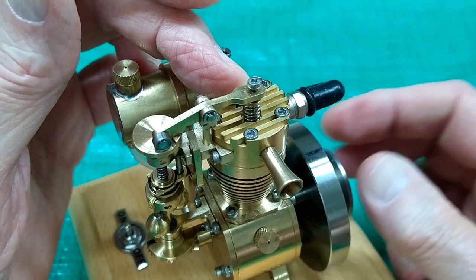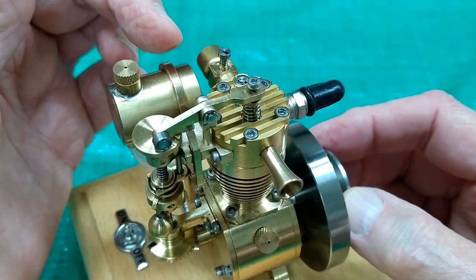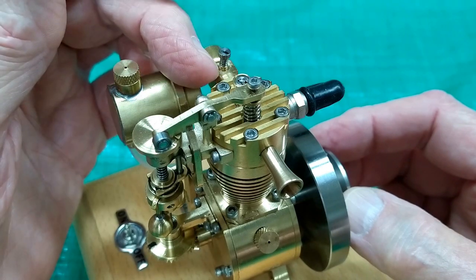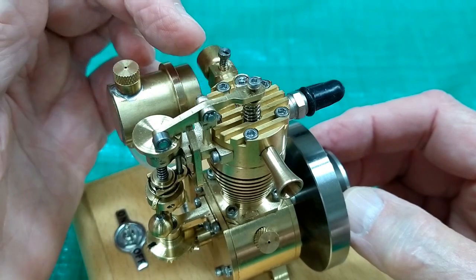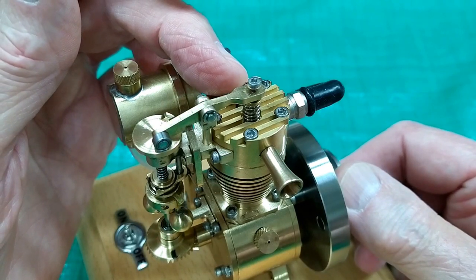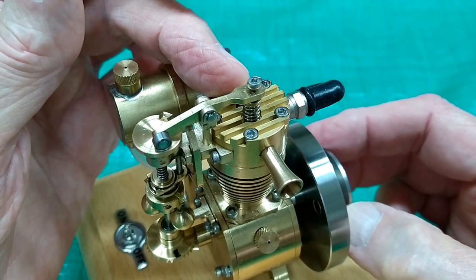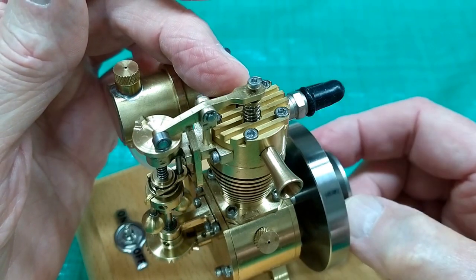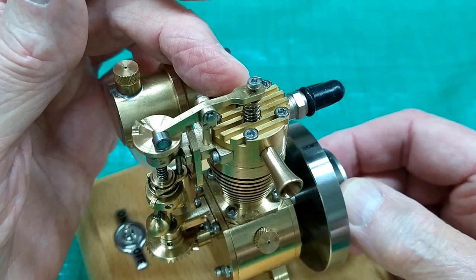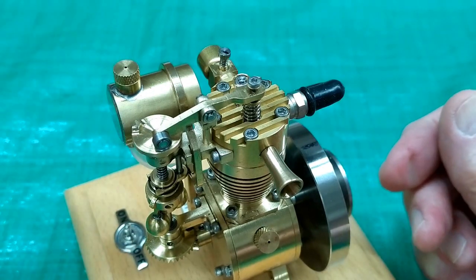The exhaust valve opens — we're on the exhaust stroke. We're now at top dead center of the exhaust stroke. We start the intake stroke. Air is drawn in through the carburetor, mixes with fuel. The intake valve is pulled open. We're at the bottom of the intake stroke. The valves all close — we're now on the compression stroke. And we're back at top dead center just before the engine fires. We have completed all four cycles.